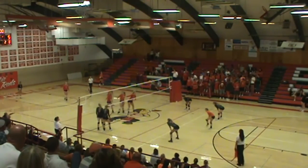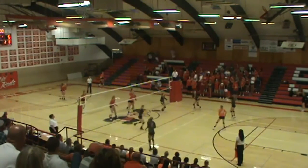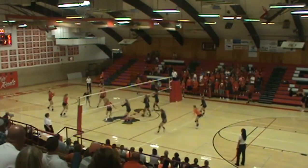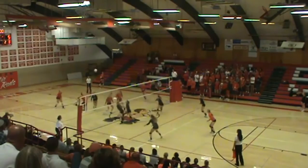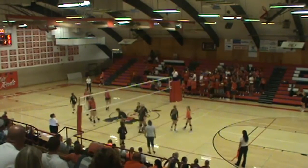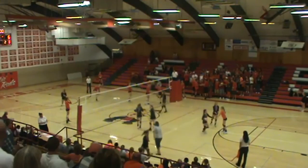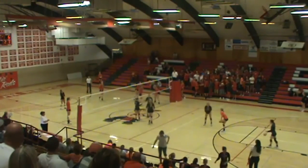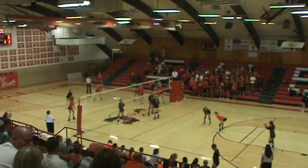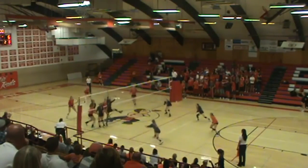Notice all their points are unearned so far — most of them at least. They've got a passing error and a hitting error. This setter likes to back set, so Lisa, for future, you've got to start putting that in the scouting report. You can see her body and how her body turns — she likes to make a full back arch.